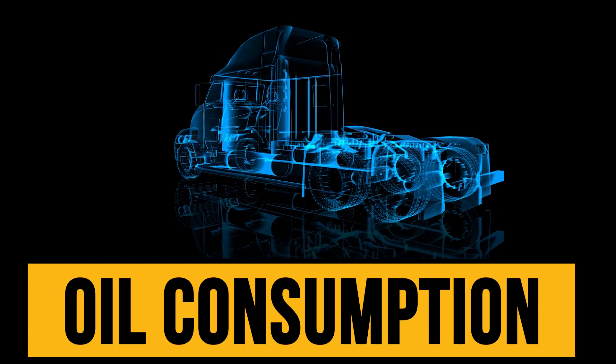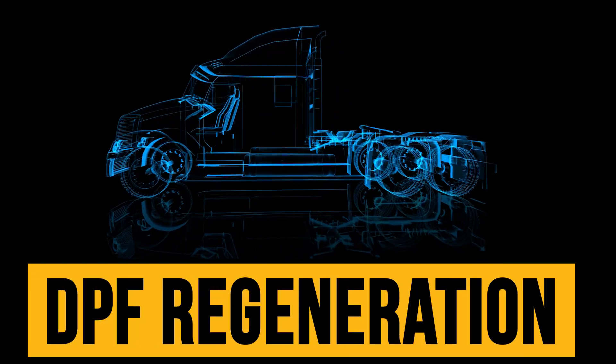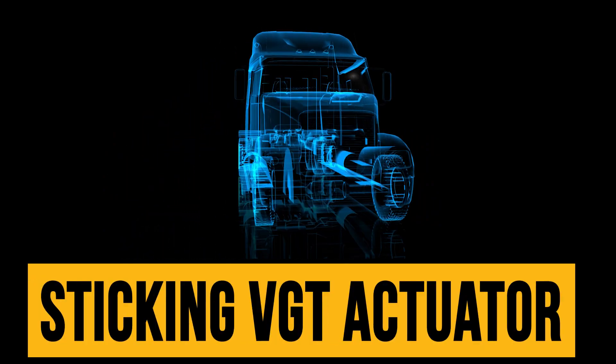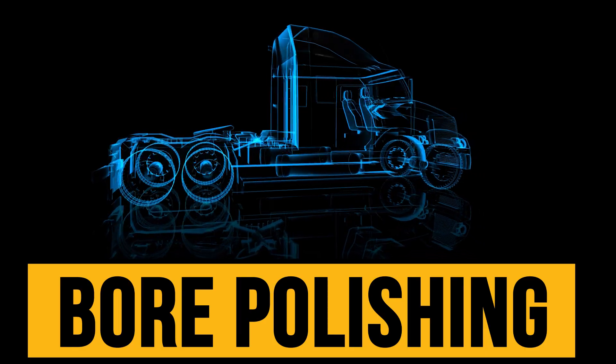Did your Cummins ISX break down showing signs of oil consumption? Constant DPF regeneration? Plugged oil filters? Sticking VGT actuator? Your ISX liners may have heavy bore polishing due to carbon packing.